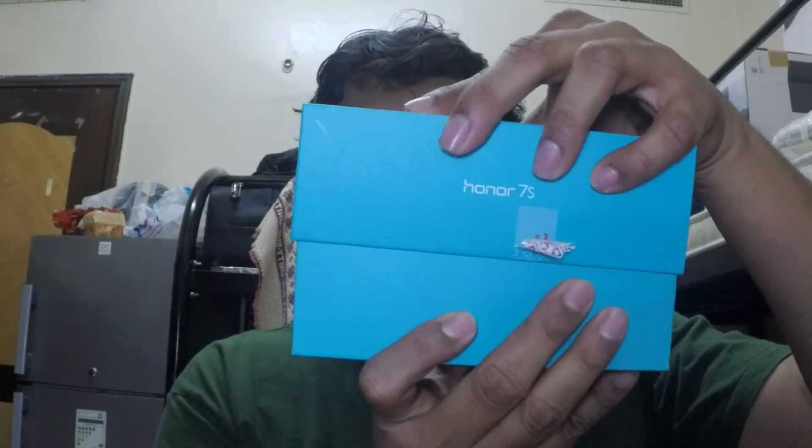I am opening the box right now. This is how the inside looks like. Here is the mobile phone — it is covered, and it's black in color. At the back of your mobile phone you have certain instructions in a plastic sheet. It says a micro SIM slot, a nano SIM slot, and also a card slot.